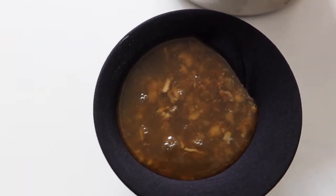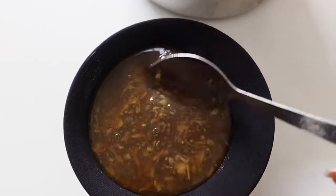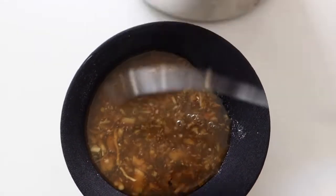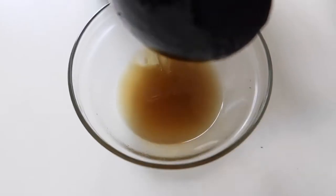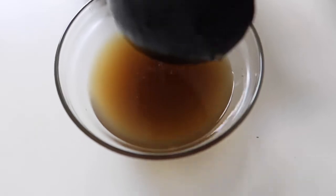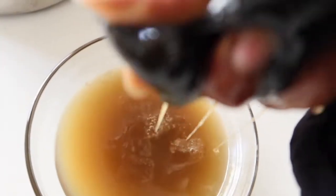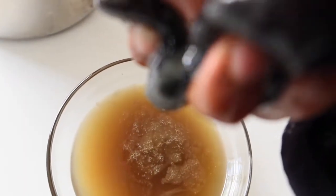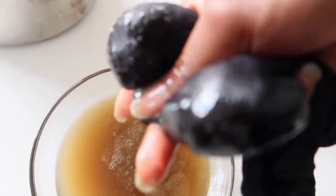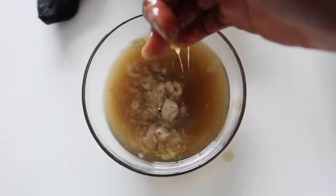You guys have been saying that you want to up your moisture retention in the winter time — this is going to do exactly that. It's going to help add moisture, and even after you rinse it out, the moisture will still be retained in your hair. And if you've got an inflamed scalp — maybe you are taking down braids and you've been harsh — this is just going to help to soothe your scalp, and it contains natural proteins.